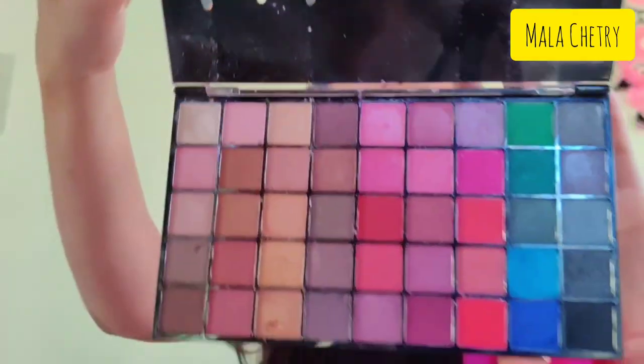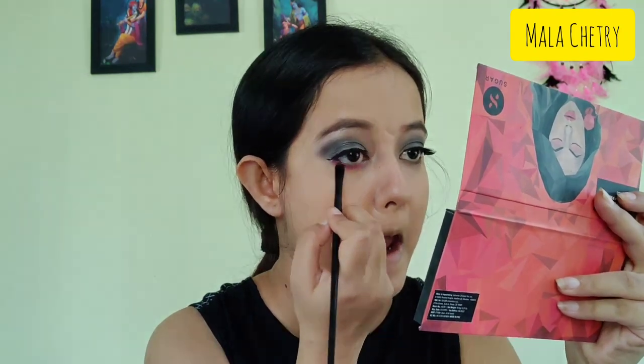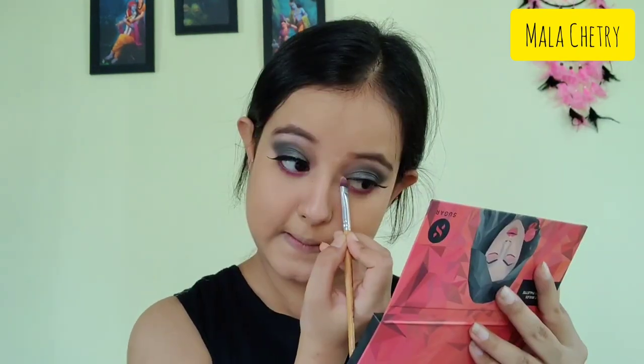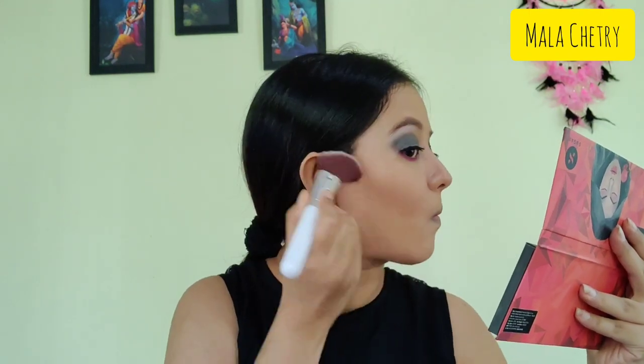I've applied eyelashes off camera because it's not really easy to film. Now I'm taking a bright pink shade and applying it on the lower lash line because my dupatta will be bright pink, so I'm just trying to match my eye color with the outfit. Next I'm applying the highlighting shade from the same palette on the inner corner of my eyes.